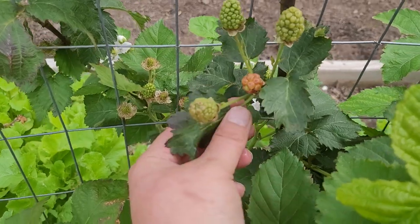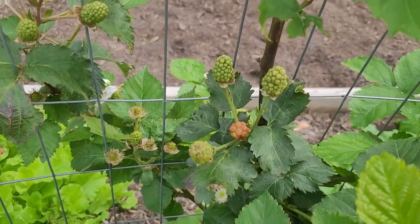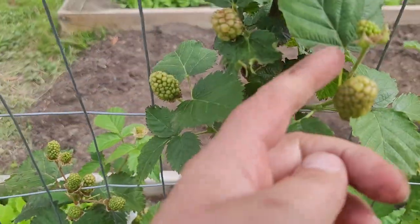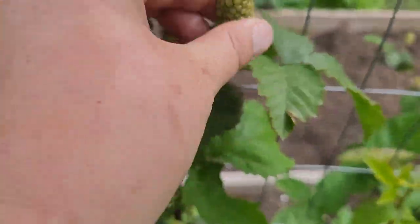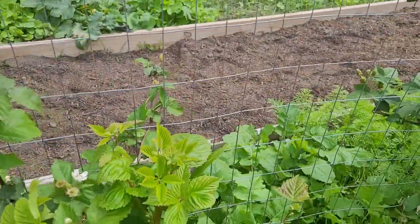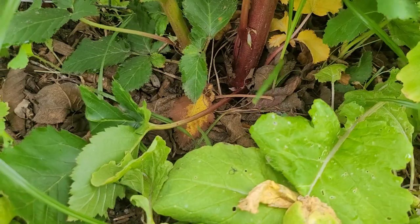So here's one that didn't really develop well but it is already almost ripe. I know that everyone will be really excited to start trying out these berries. You can kind of see the different sizes — they grow to be really big. Some of these fruit are almost the size of my thumb, which I'm excited about.